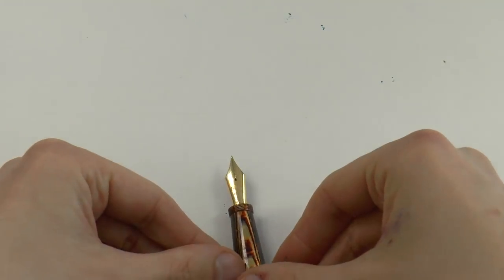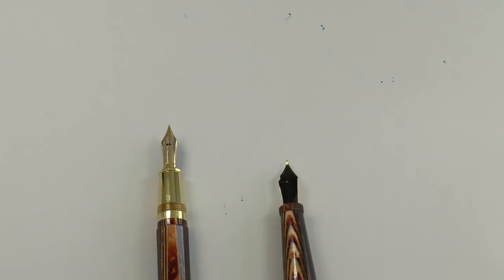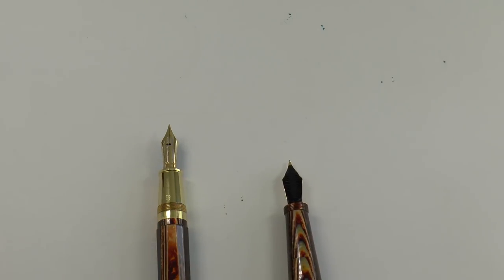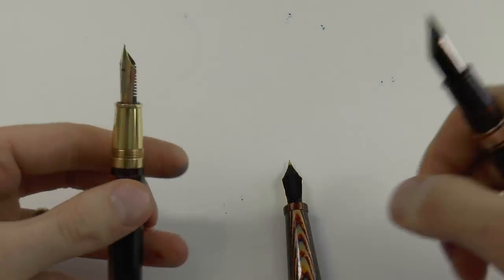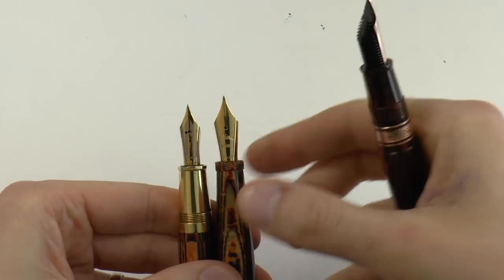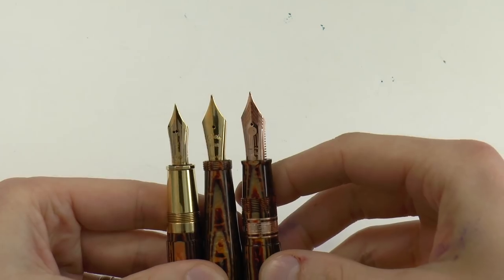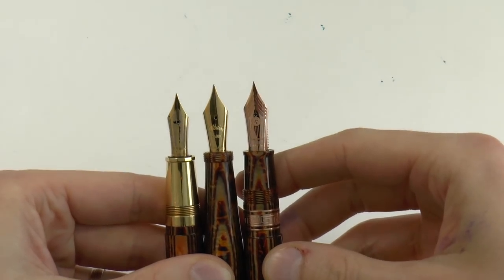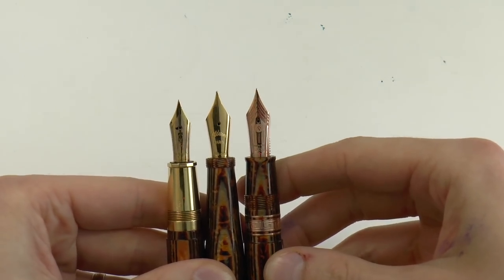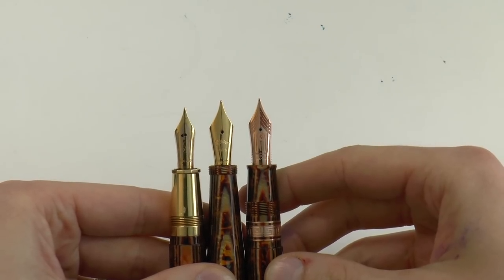The nib is what Aldwyn describes as a number seven. I have never heard of a number seven nib, but here is a Paragon Grande by Omas, also in Arco, which has a number six nib. And here is an Armando Simoni Club Bologna Extra, also in Arco - so this is the Arco overload. From left to right you have number six, number seven, number eight.